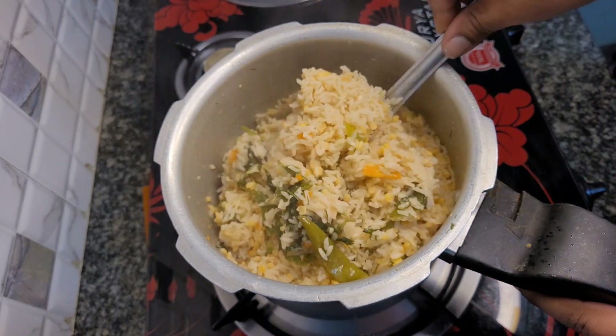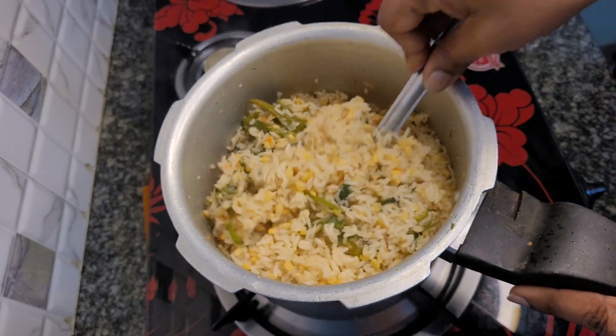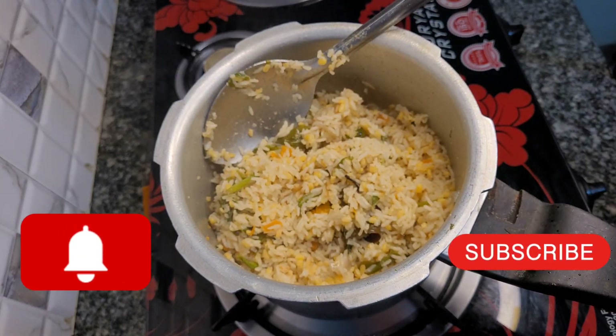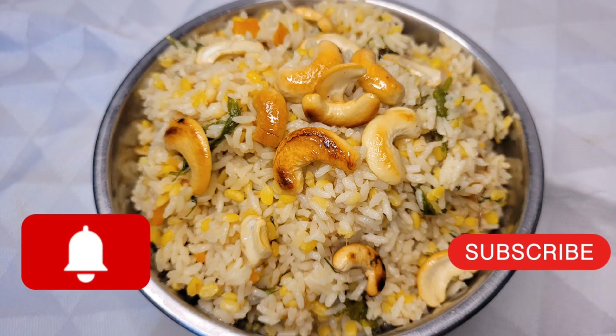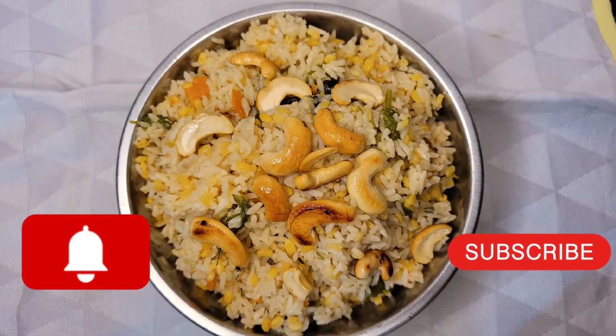It is nice to eat rice. It is a good soup and good rice. It is very good. If you like, share and comment, click on the bell icon and subscribe. Thank you.